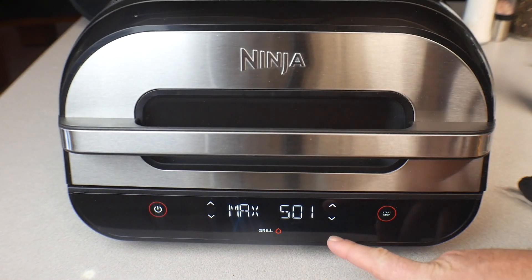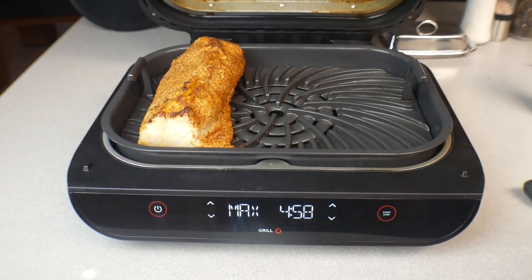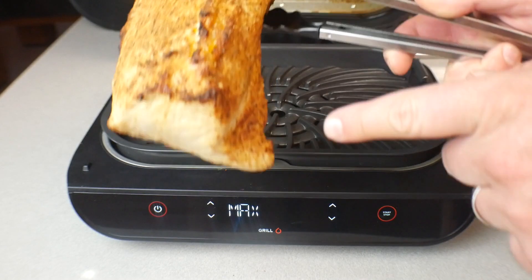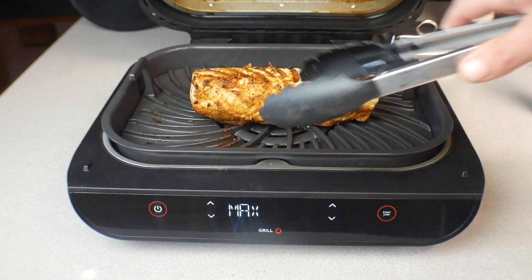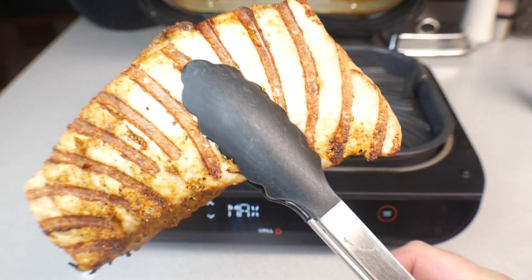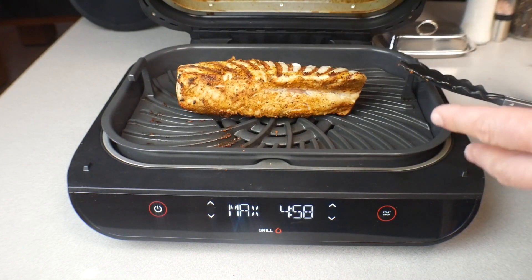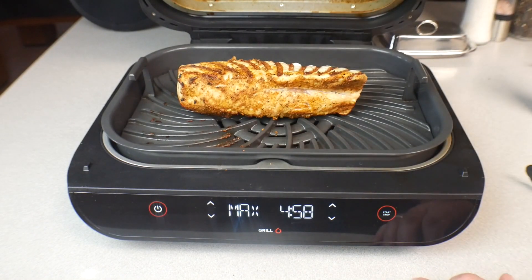Counting down — three, two, one, zero — and it does say 'Flip,' so it's been five minutes. Check this out — I've already got a little bit of crust going on here, which is awesome. We're going to flip it over and put it right in the middle. Did we achieve some grill marks? Oh baby, yes we did! The grill marks are just for presentation but it also sears part of that meat.